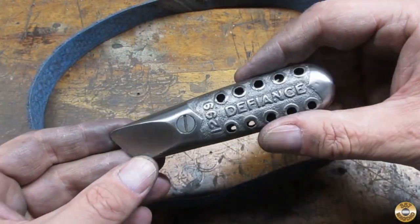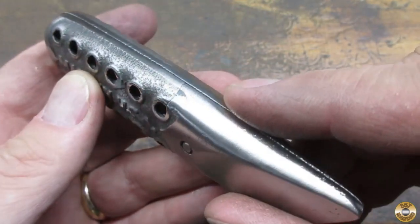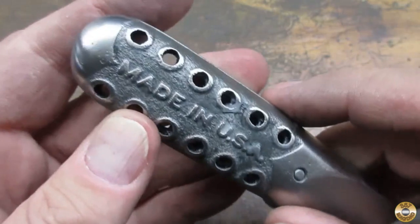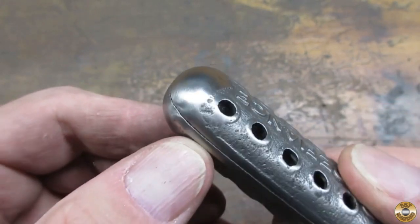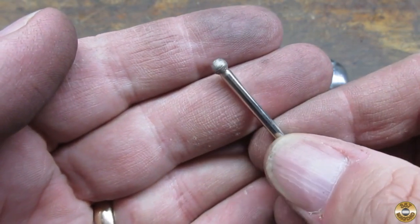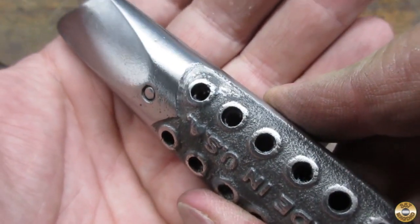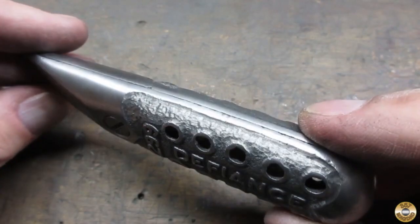The good news was they were definitely looking better. The bad news was that all of my sanding had removed enough metal that I used diamond-coated ball tip bits to try to deepen the casting detail. I think it came out okay.